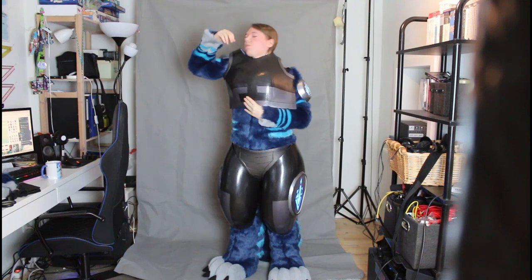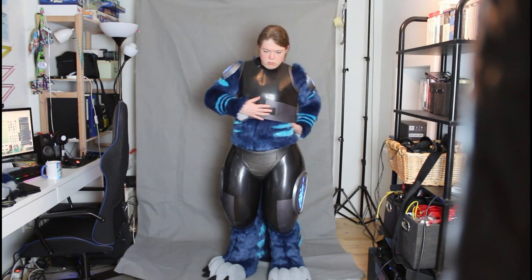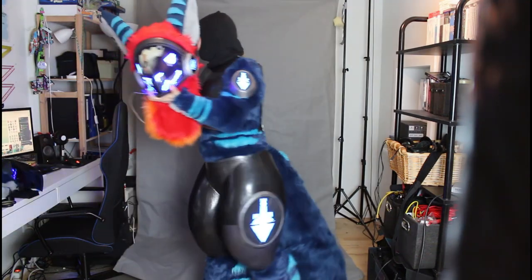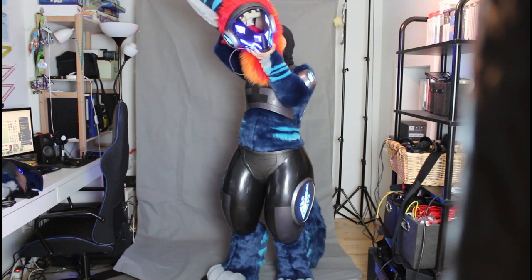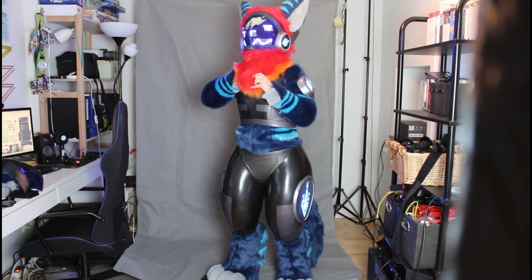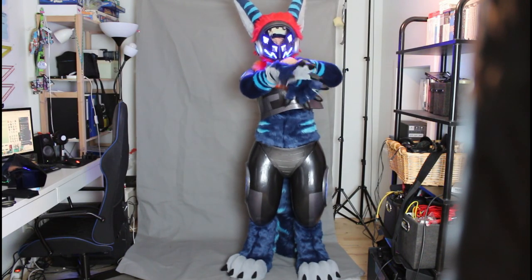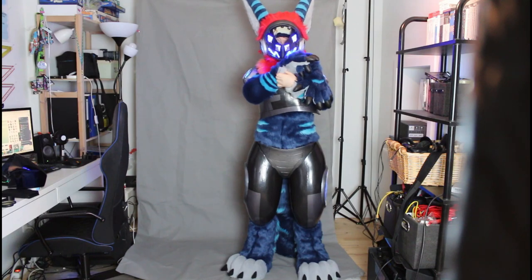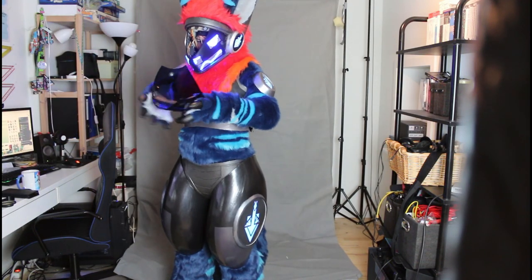Then I slipped the upper body armor on, just over my head. Sadly I can't close the side either by myself because I can't really reach that well, so I would need help for that too. I tried to fix some velcro, then I just slipped the head on. And then the hand paws — just like normal hand paws — and last the visor on the head.